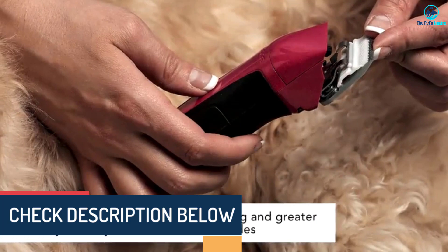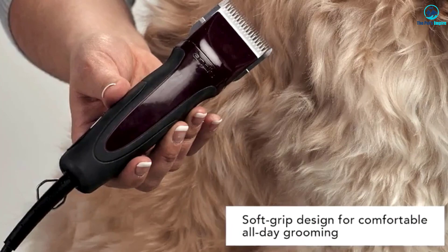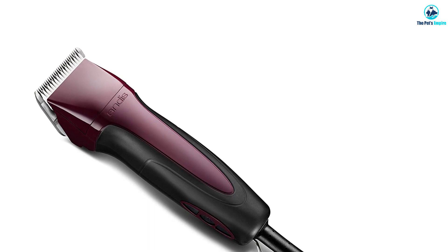The detachable blade allows for a wide variety of customization as well. With these in your hands you'll be able to make short work of almost any dog's coat, whether you need to shave a big furball to keep them cool in the summer or just want to make sure that your canine companion is looking dapper.